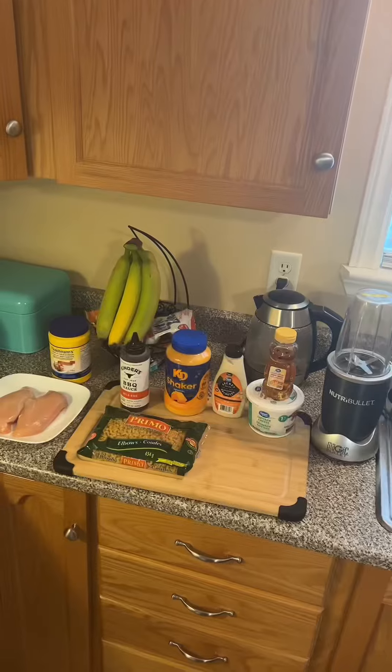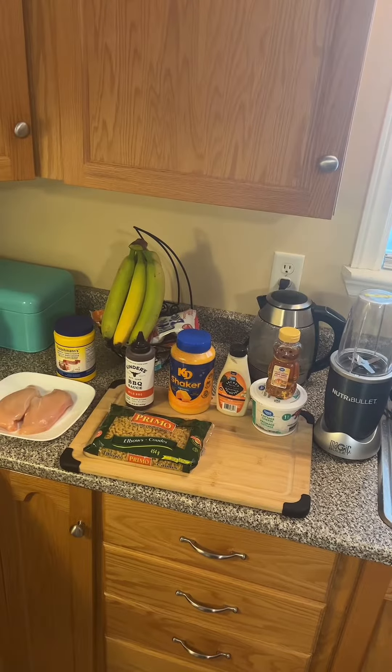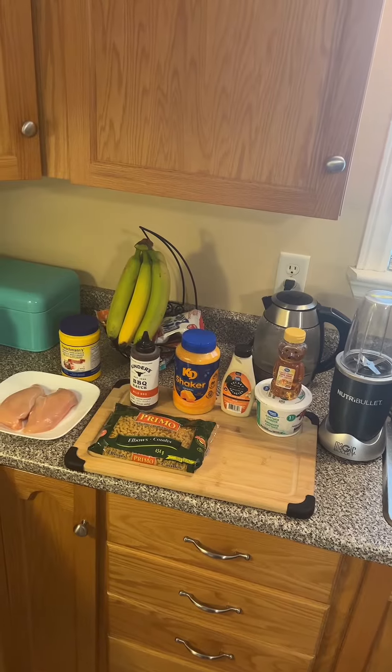Which way is to win the day? On this episode, we're making high-protein honey barbecue chicken mac and cheese.